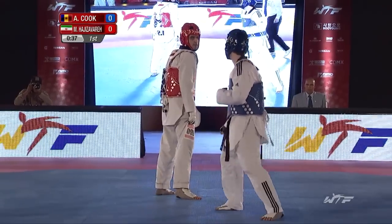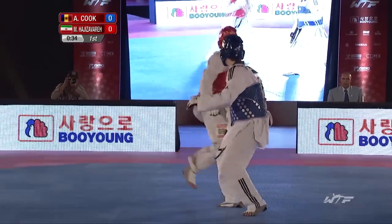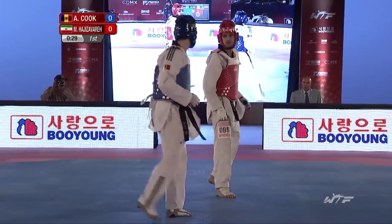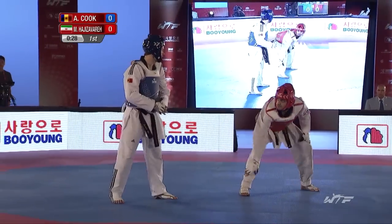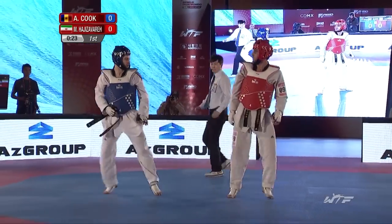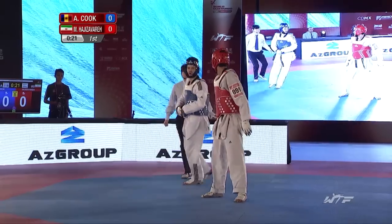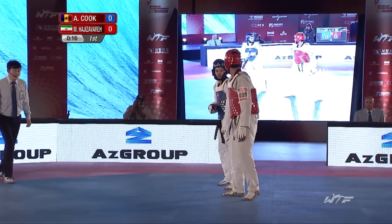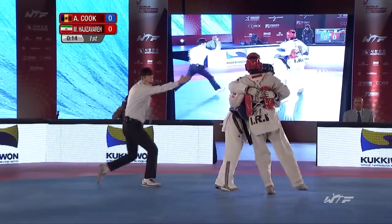Aaron threatening to do a reverse kick, trying to provoke a counter. Agisavera is definitely being the more cautious of the two athletes at this stage, but goes in for a body shot. Maybe a little bit of gamesmanship there with altering that pad — looks like he's in the correct position to me, maybe trying to create a response from Aaron Cook. Goes for the punch.